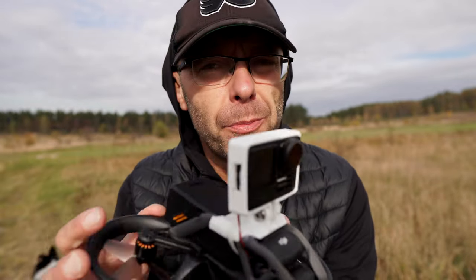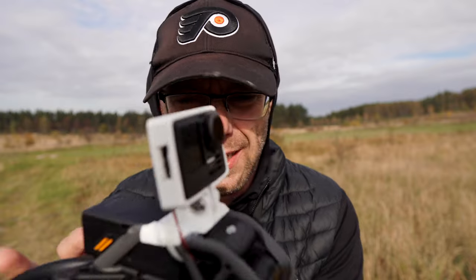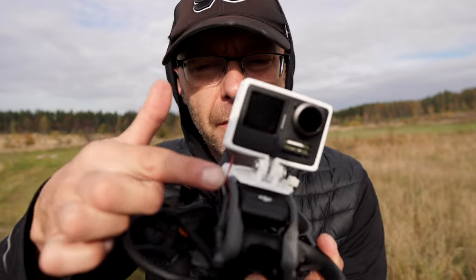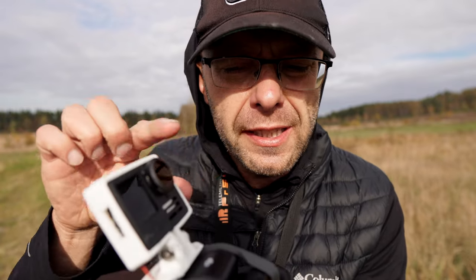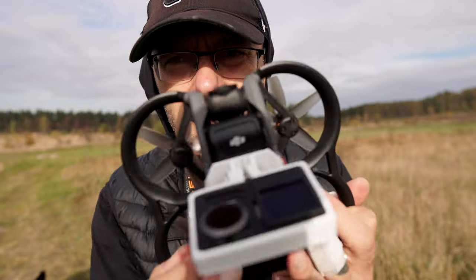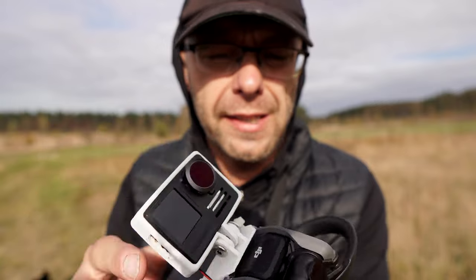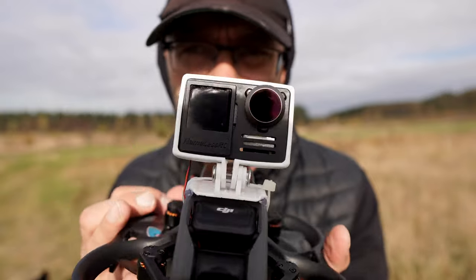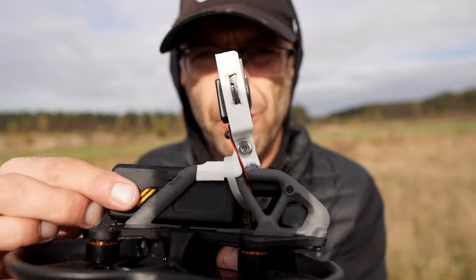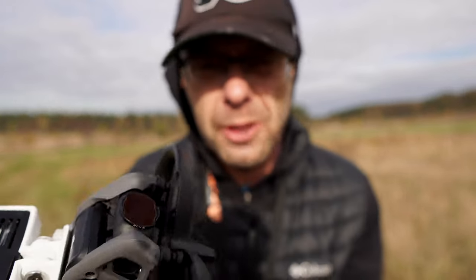Słuchajcie, z tej części dotyczącej latania — naprawdę super. Nie jestem w stanie ocenić teraz ujęć z GoPro, przeniesiemy się do studia. Ale naprawdę daje radę. Podkleiłem klejem na gorąco, żeby ten wydruk się tak nie kolewał. Wygląda ok, oprócz tego, że sygnał satelitarny jest blokowany. Nie wiem dlaczego, bo ten moduł jest cały odkryty, ale ta kamera stanowi ekran. Muszę jeszcze nad tym popracować.